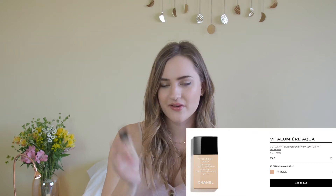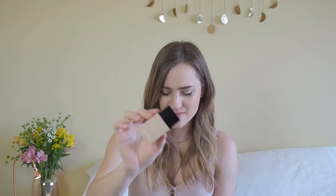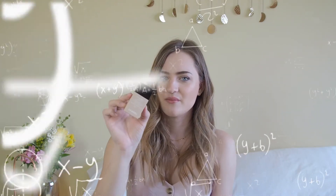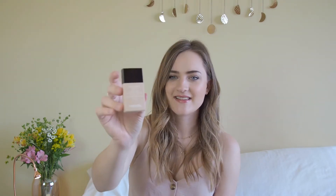Moving on, I have an all-time favorite in here as well, which is my go-to spring-summer foundation — the Vitalumia Aqua from Chanel. And this one actually also has SPF in it, so it's SPF 15. So basically, SPF over SPF — how does it work? Do I actually add it on? So would it be SPF 40 in total? If that's 15 and the other is 25, or because this is lower, the 25 cancels that one out? I'm not quite sure — if you're an expert in that, let me know.